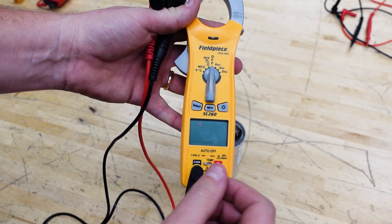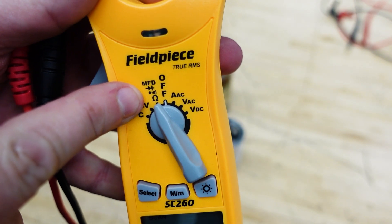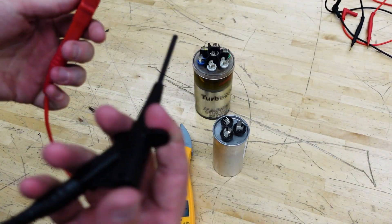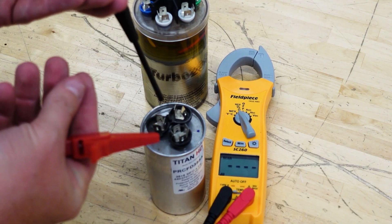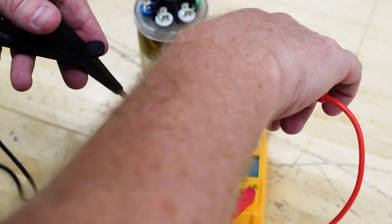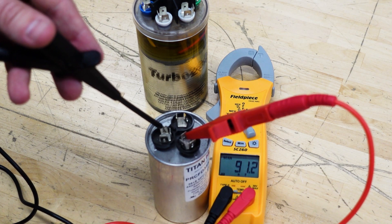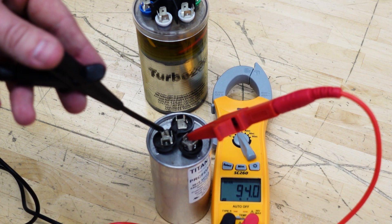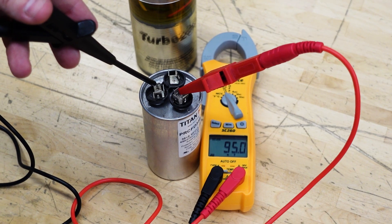On our multimeter — a simple Field Piece meter — we put it on the ohm and microfarad scale, which auto-ranges depending on what it's connected to. Using alligator clips, we connect one lead to herm and the other to C. A quick tip: when you can't read the label on a run capacitor, the terminal with three connections is usually herm, the one with four is usually C, and the one with one or two is usually the fan. Here we're measuring 93, which seems to indicate we're reading high.